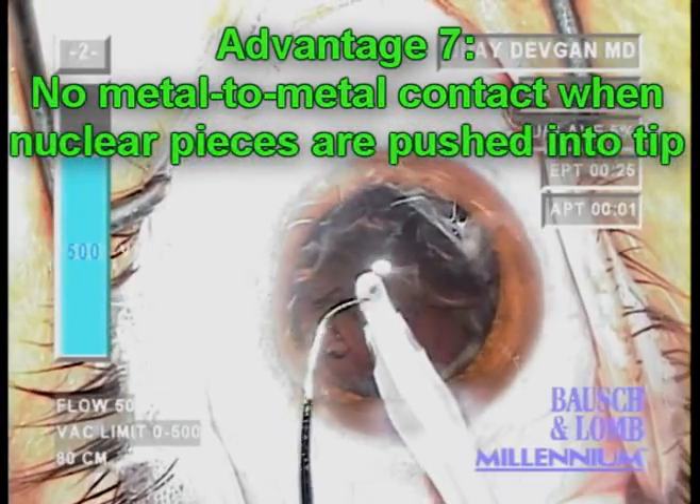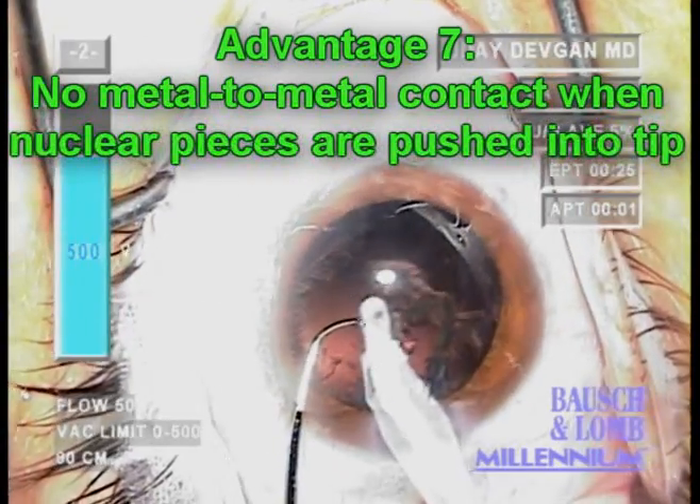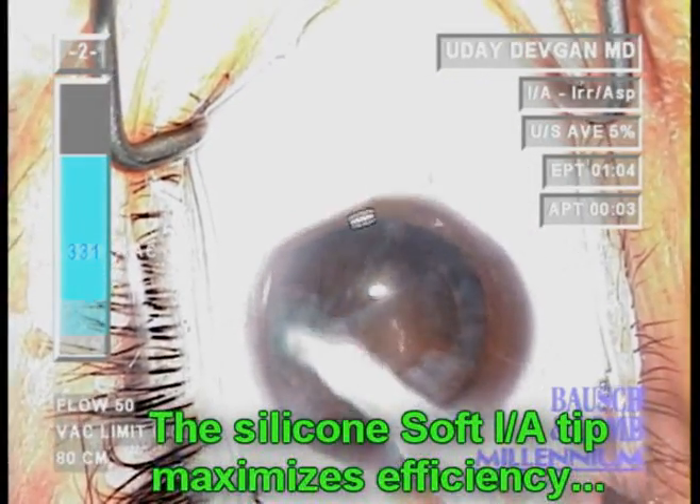Finally, there's no metal to metal contact when we use a second instrument to push nuclear pieces into the aspiration port. For these reasons, the silicon soft IA tip maximizes efficiency.